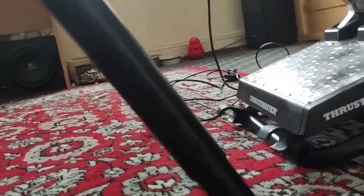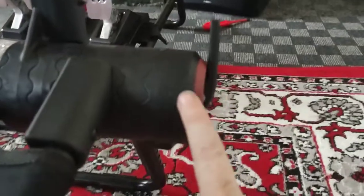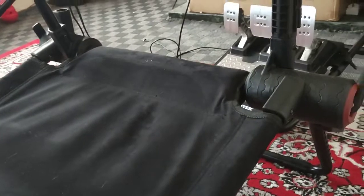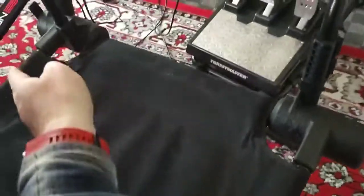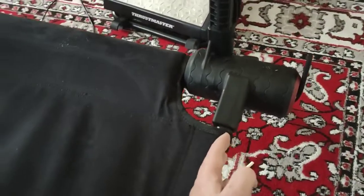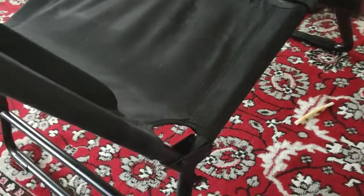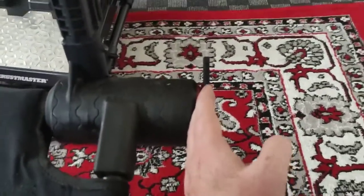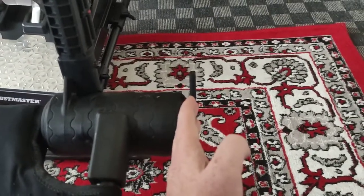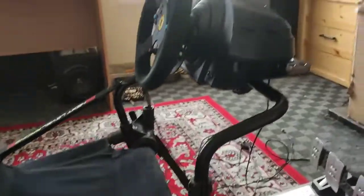This bit that sticks out is a problem. I had a wheel stand before this and measured the space where I stored it. The website gives you the width of the seat itself, not out to these protruding parts. So it ended up a few inches too wide for where I stored it, and I have to store it sideways now. It takes up way too much space.